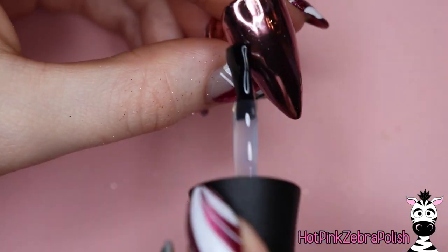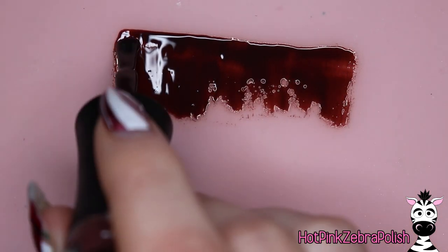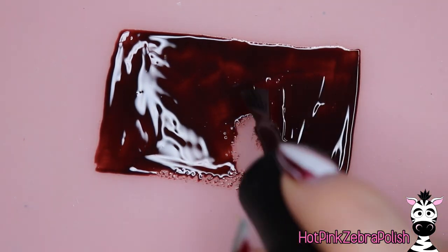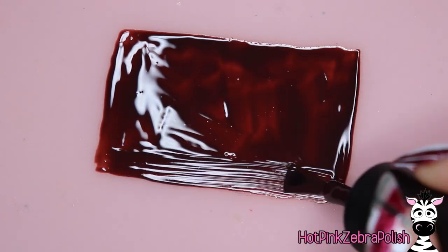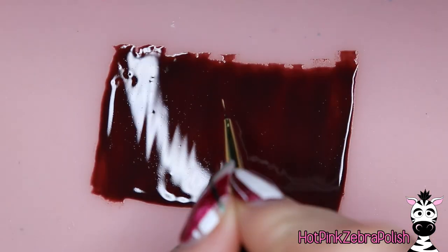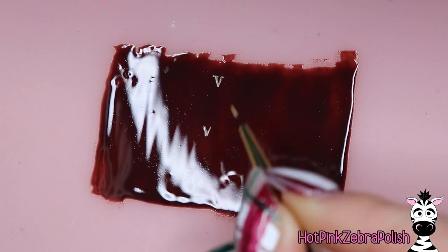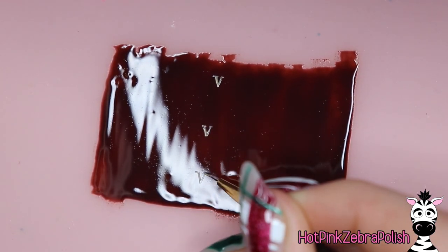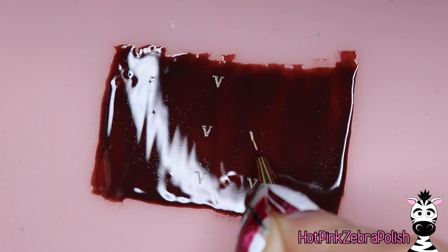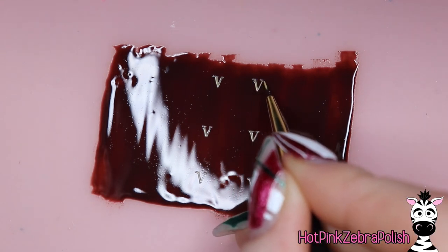Apply another layer of gel top coat and cure it again. After that's been cured we're going to make our material. To make the material, take a rich warm brown tone and paint a large rectangle on a silicone mat. I highly recommend using a silicone mat — ideally one meant for nail art, but I found one meant for kitchen use on Amazon that wasn't very expensive. It covers my whole table and I just use it as a table protector. Now with a golden tan color we're going to be painting the LV logo over the whole piece of material.